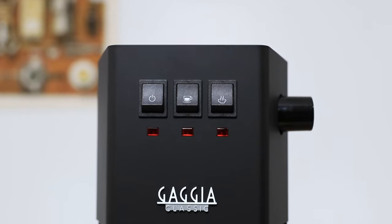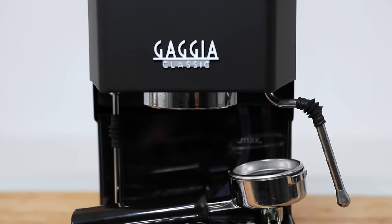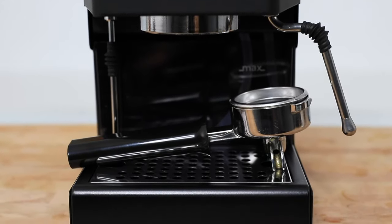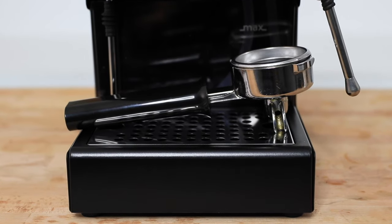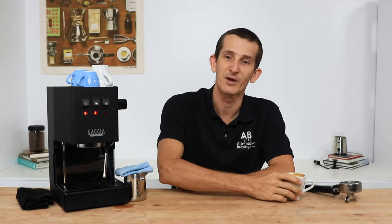And that's the Gaggia Classic Pro home espresso machine for you. It's an absolute classic for being around almost three decades, popularised for having commercial quality parts. I'm impressed with its capabilities, certainly more than I expected from such a small machine. I dig the look of the Classic Pro and have enjoyed the coffees that I've made from it. So if you have any questions on the Gaggia Classic, throw them in the comments section down below and we'll get straight back to you. Don't forget to hit that little bell icon on your screen so you stay notified when we bring out new videos just like this every week. If you've enjoyed this video, hit the thumbs up — thanks for watching and we'll see you next time.